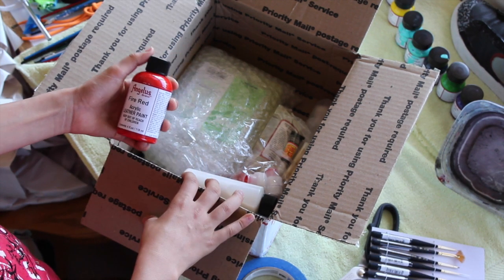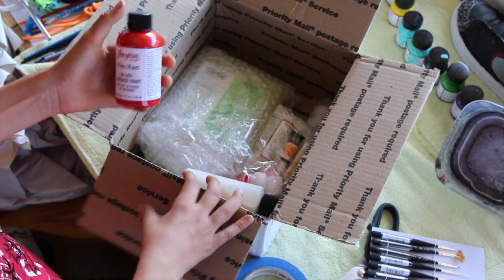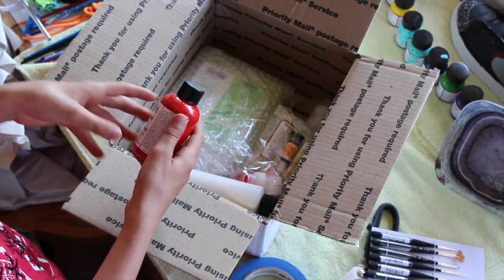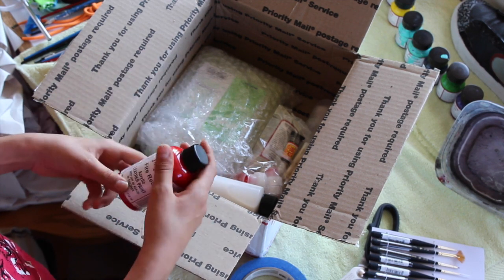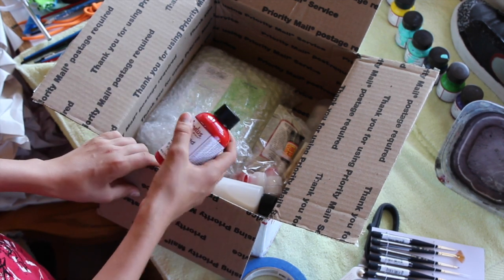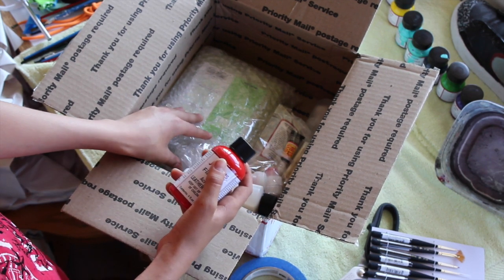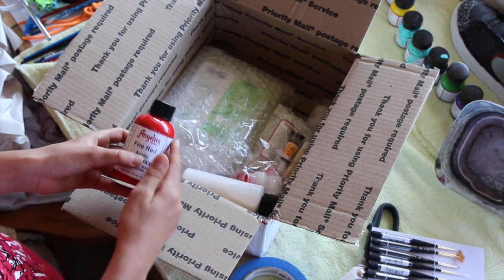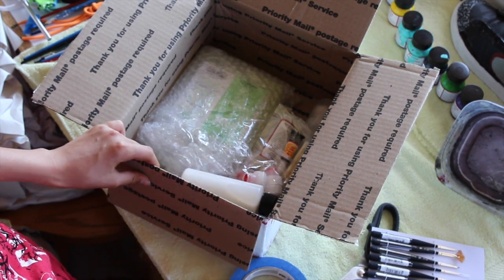Got some Angelus fire red paint — this is a four ounce. I needed some red paint, and fire red I can use for a lot of restorations. Fire red paint is always good to have.